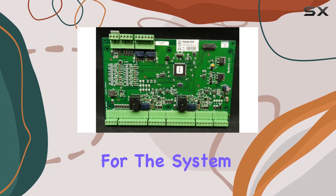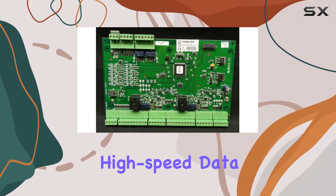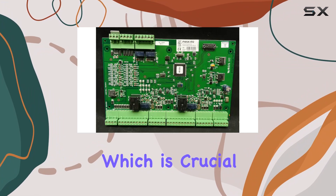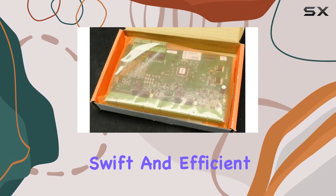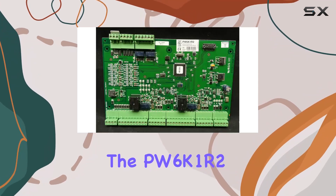The support for the system bus standard, specifically SATA 3, ensures that the board operates with high-speed data transfer capabilities, which is crucial for maintaining swift and efficient access control operations.